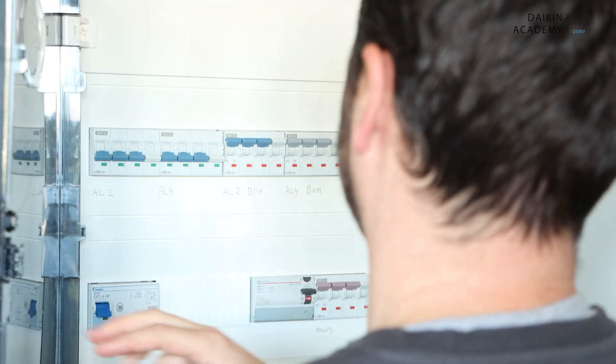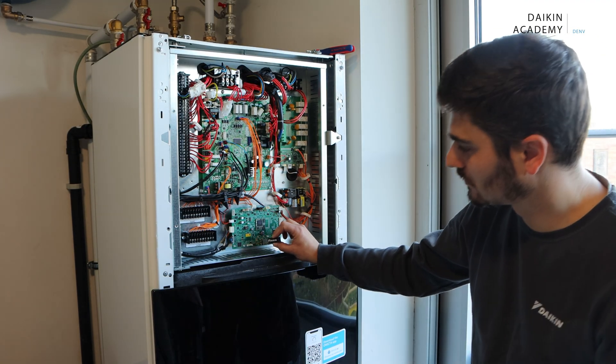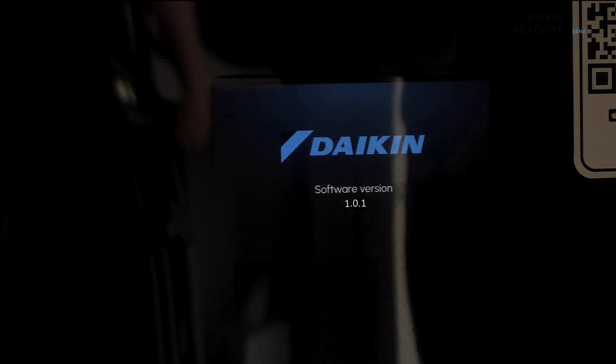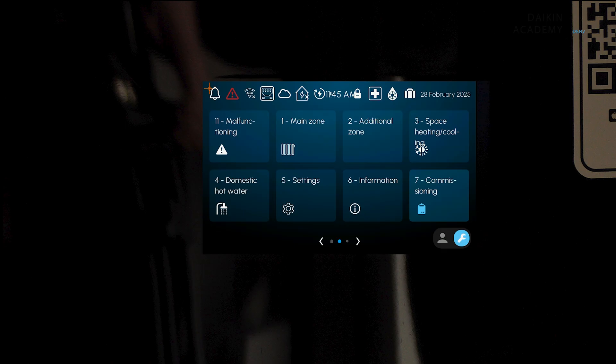Remove power from the indoor unit and remove the USB memory device. Close back the electrical switch box and your unit. Restore the power supply to the indoor unit. That's it! You've successfully updated the MMI firmware on your Daikin Altherma 4 unit. Thank you for watching this training video and remember to always follow the provided work instructions.